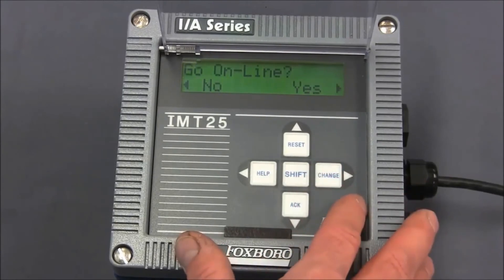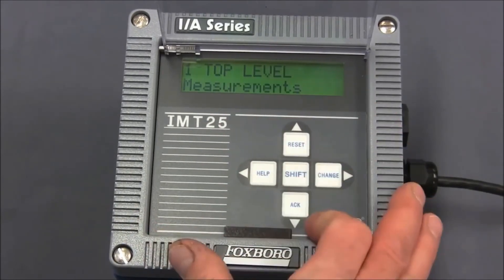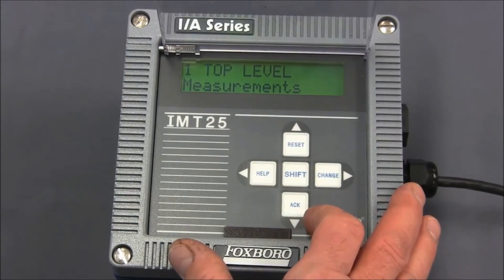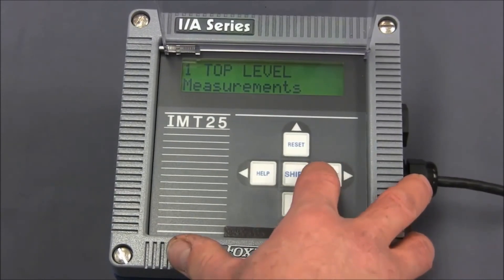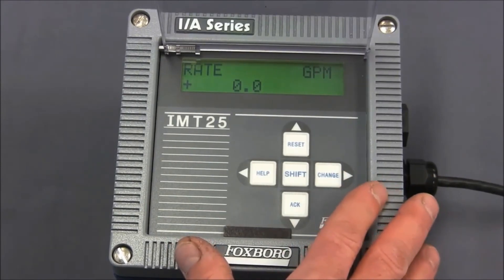Finally, we hit the right arrow and we'll be prompted to go online. Hit the right arrow to say yes. The display says 'top level measurements.' Hit the right arrow one more time and now we're back at the normal measurement screen.